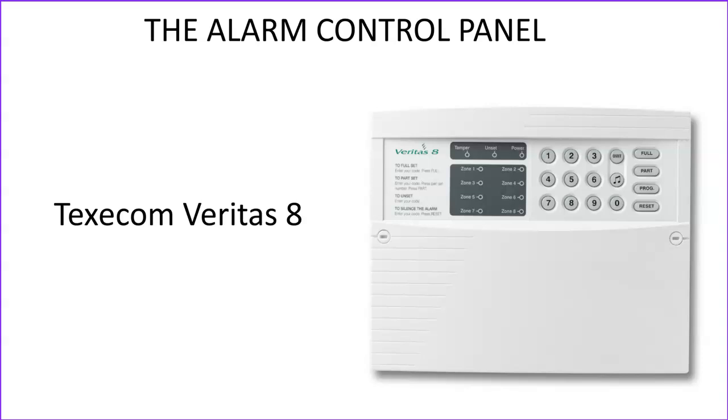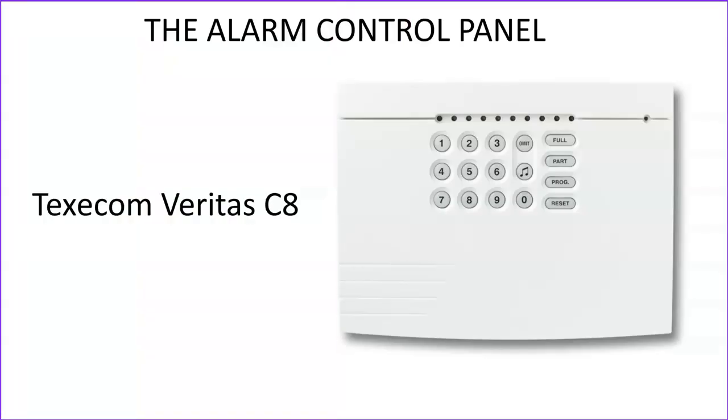Starting with the alarm control panels. The first one is the Texacom Veritas 8, and this is a very good basic domestic 8-zone alarm control panel. Closely related to this is the Texacom Veritas C8, and the C stands for compact. Basically it's identical to the Veritas 8 — electrically there's no difference in the way it works — but it's just got a more streamlined, refined appearance to it. So the differences are purely cosmetic.